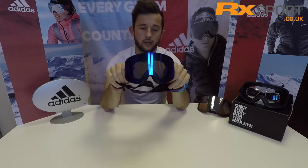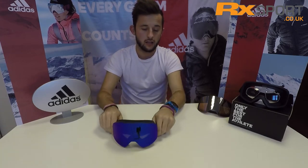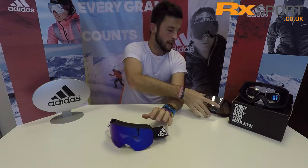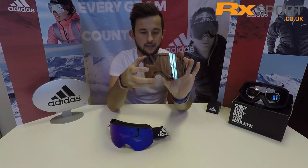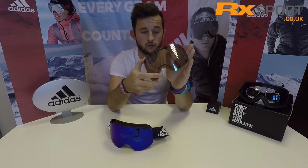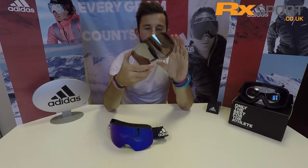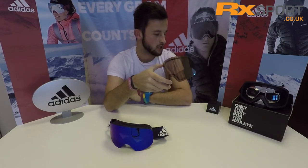Talking lenses, they come with a nice mirrored lens which gives you good protection in bright light conditions. You've also got Adidas LST lenses — this one here is the LST Active Silver, which is a really good lens for changeable conditions. You can see it's got a browny-red base tint which really helps to boost contrast when the conditions are changing.